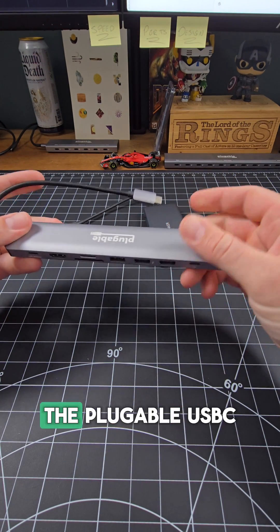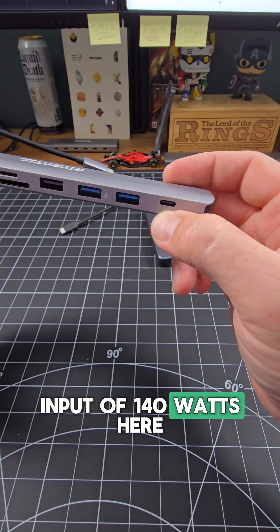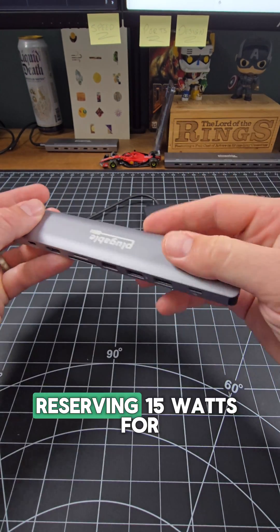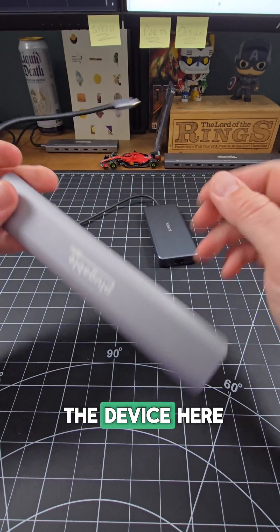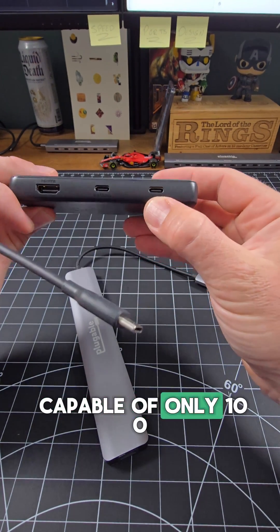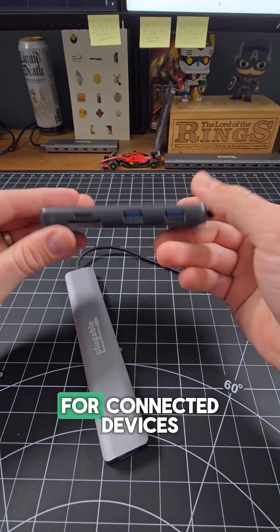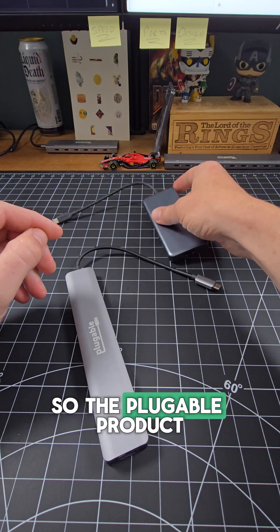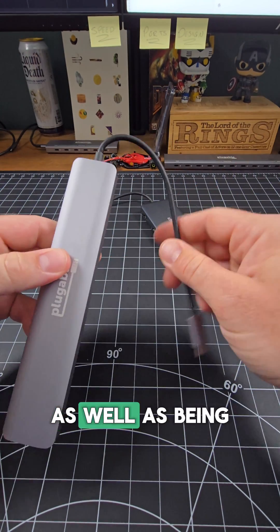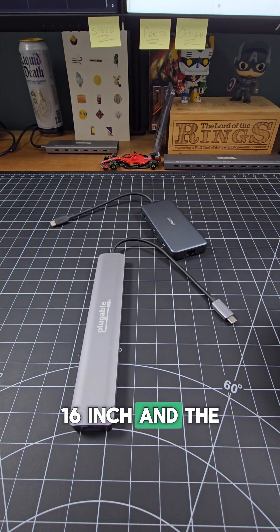When it comes to power, the Pluggable USB-C 9N1E is capable of an input of 140 watts, delivering 125 watts out to the host laptop and reserving 15 watts for the device. The Anker 555, however, is capable of only 100 watts input and 85 watts output, saving 15 watts for connected devices. The Pluggable product clearly comes out on top, giving you more future-proofing ability and supporting modern laptops such as the MacBook Pro 16-inch and the Framework laptop.